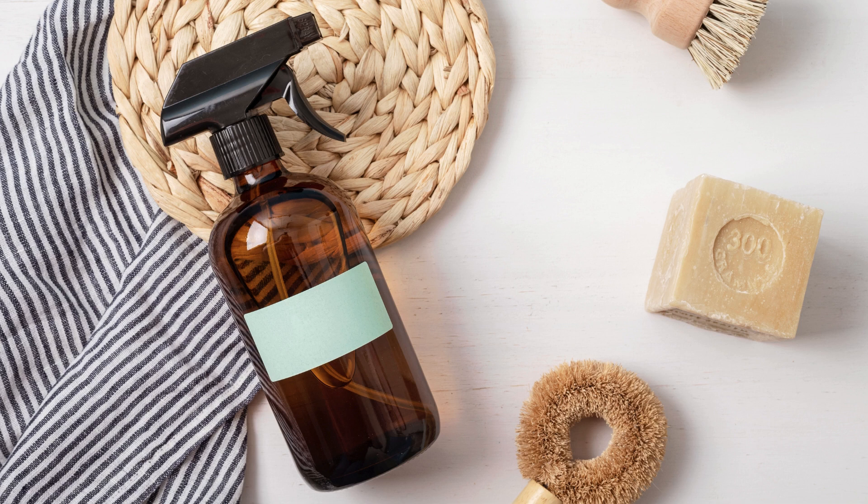Welcome to our DIY Cleaning Kit Essentials video. Today we'll show you how to build your very own cleaning kit to tackle messes like a pro. Let's get started.